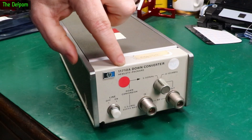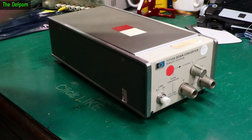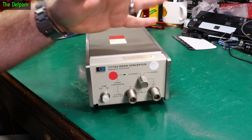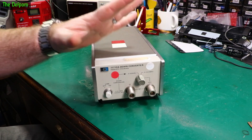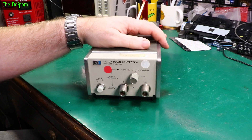I've got this HP 11710A downconverter here. I picked this up relatively cheaply, locally. It's apparently used for downconverting RF signals on some kind of generator — I think it's an 8640A — so it can actually give you extended RF range or something like that. I picked this up cheap and I thought it looks interesting, maybe I'll just have a play around with it.